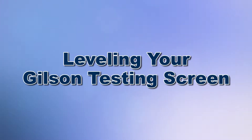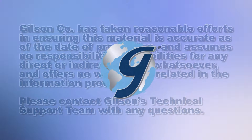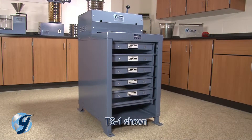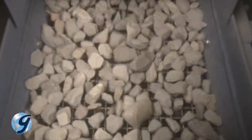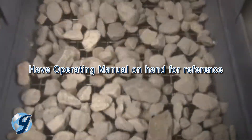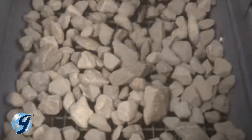Today we're going to demonstrate how to level your Gilson testing screen. The Gilson testing screens are rugged and tough machines that will provide years of service if installed and maintained correctly. During vibration, an imbalanced or out-of-level unit can cause shifting of material to the sides of the screen trays, thereby decreasing screening efficiency.